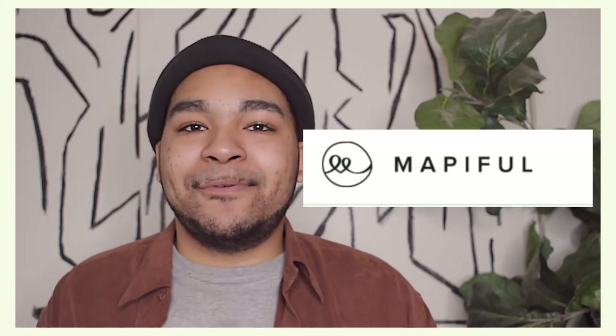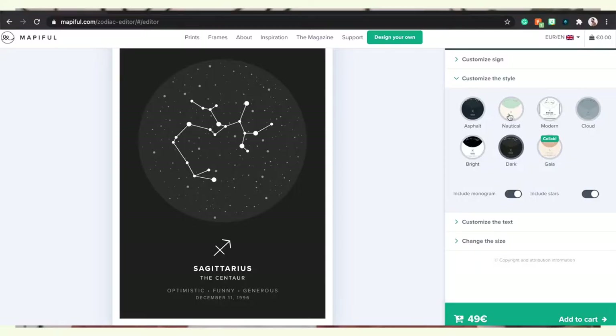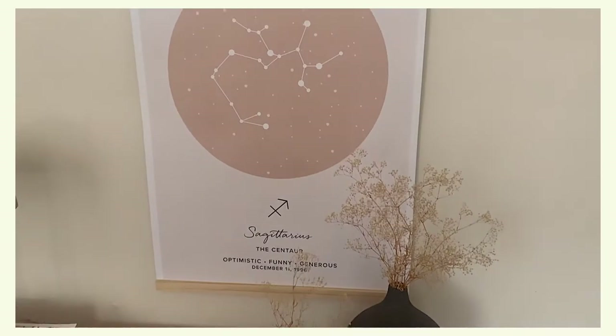Speaking of decor, let's talk about Mappiful. I am so excited about this collaboration because Mappiful has some beautiful prints on their website that are truly unique. It was so easy for me to customize my Mappiful print. I chose the Zodiac Mappiful because I have been really into reading my horoscope lately and learning a lot more about my Zodiac sign. I wanted this office to feel very personal to myself and who I am, and what better way to do that than with this print. I was able to choose from a bunch of different styles to customize my print to my liking. My print came super quick and it was so easy to hang with the hanger that I also got from Mappiful. If you're interested in customizing and ordering a Mappiful of your own, I'll leave a link in the description down below. There are tons of different styles to pick from and they make the perfect gifts for loved ones.